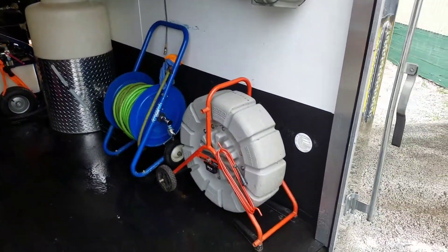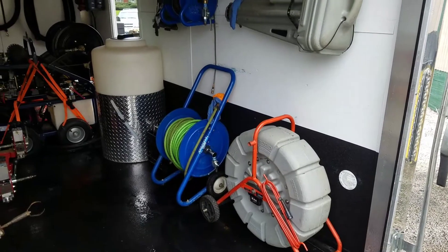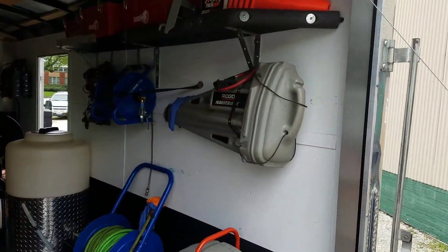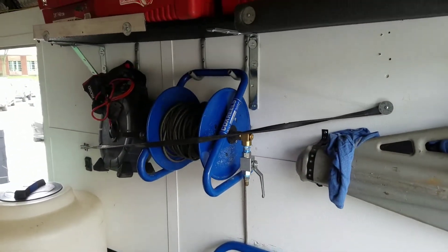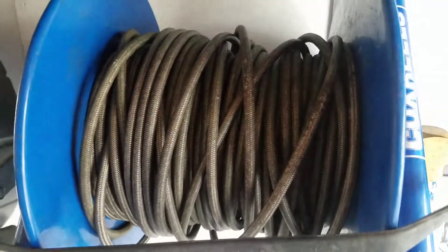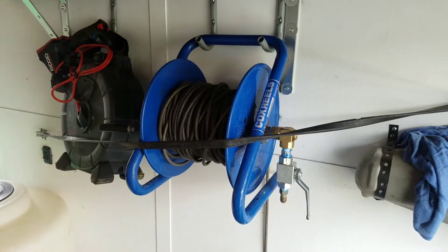Got a 200-foot C-Snake, and then our remote reel for the Jetter — 200 feet on that. Got our locator. Got our small reel for doing kitchens — it's a small braided hose that works pretty nice for cleaning out kitchen sinks and stuff like that.